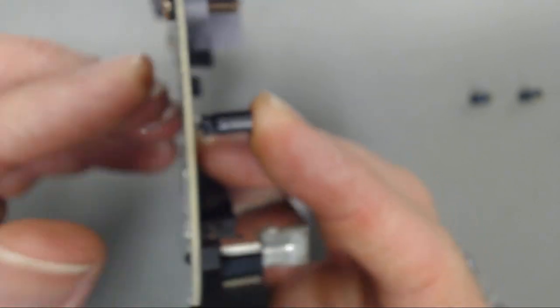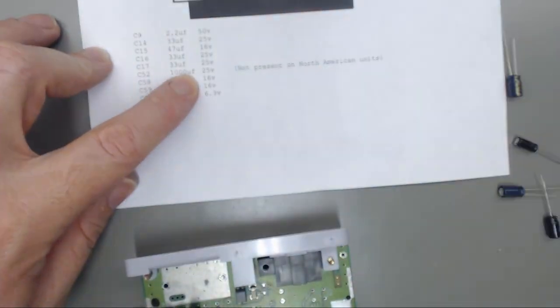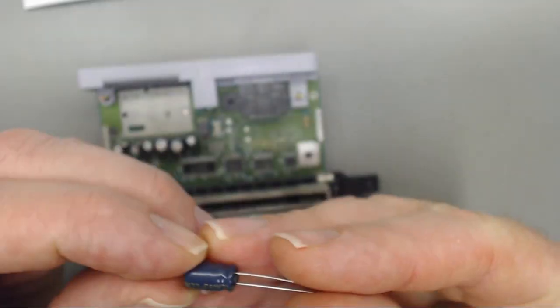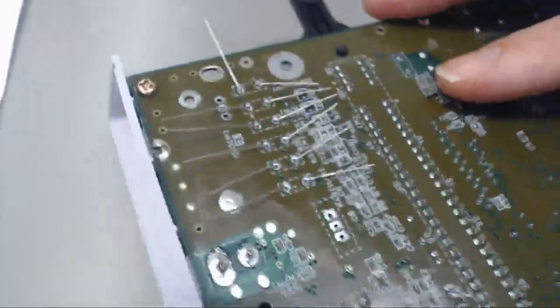I will just bend over the legs so I can get them all in first, and we'll move on and keep doing that. Now we have got all those in with legs bent over to hold them in place.